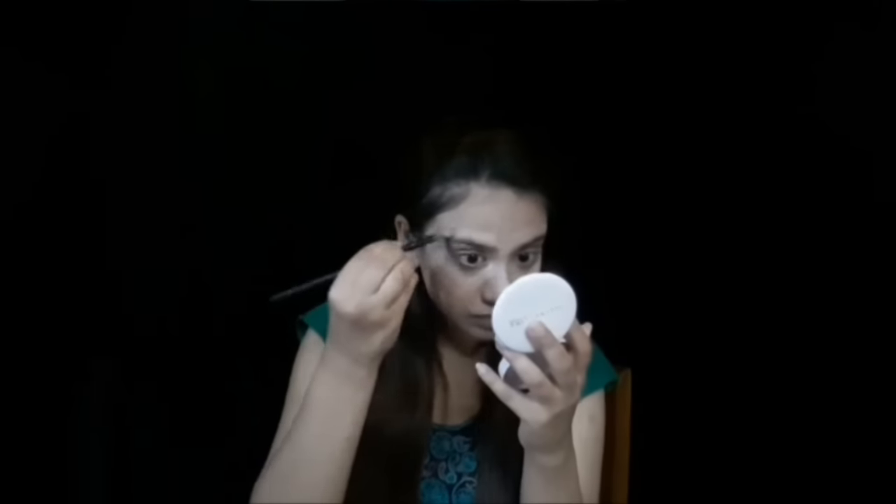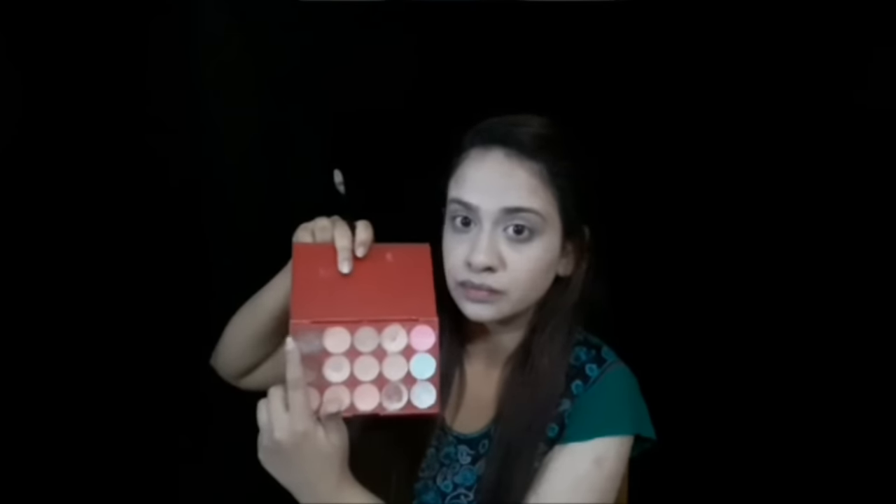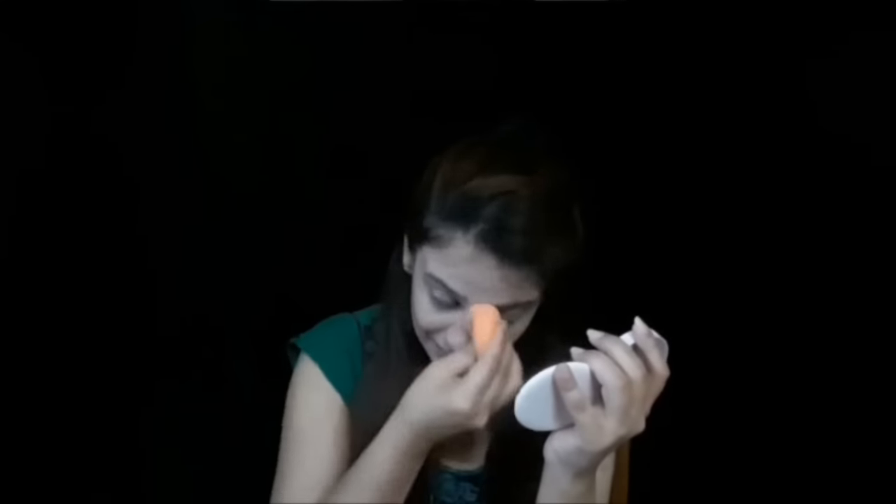I'm going to blend everything out with a damp beauty sponge. Now I'm going to pick up the dark brown shade from this palette to contour my face — applying onto the hollows of my cheeks, sides of my nose, cupid's bow, underneath the lip, underneath the chin area, and also onto my temples and forehead. Then I'll blend everything out with the damp beauty sponge.